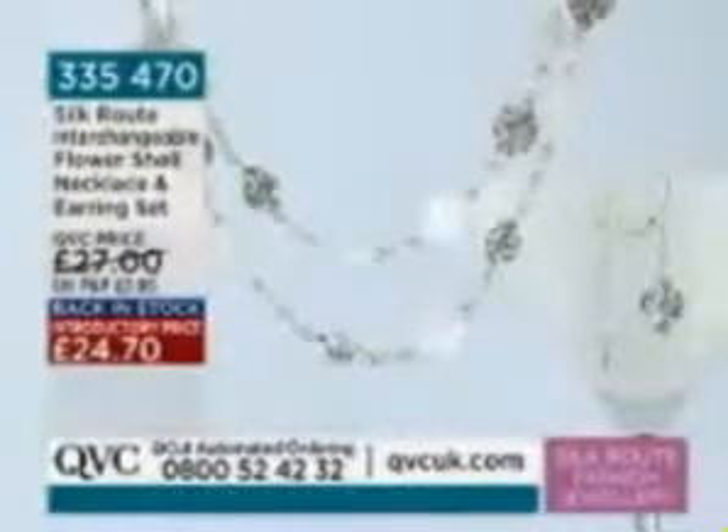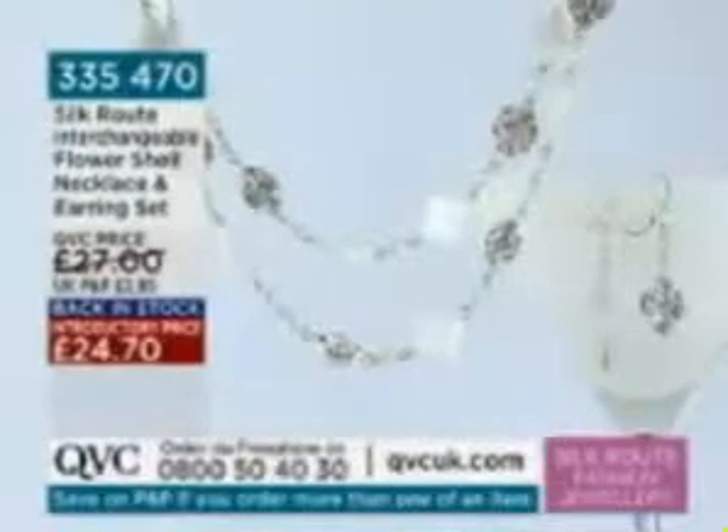It is back in stock — it did sell out last time. I love the femininity of this, it's so pretty. Item number 335-470, and that is back in stock, so please don't miss out. And a great price: £24.70.